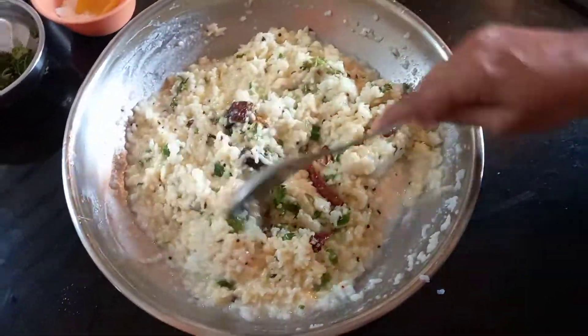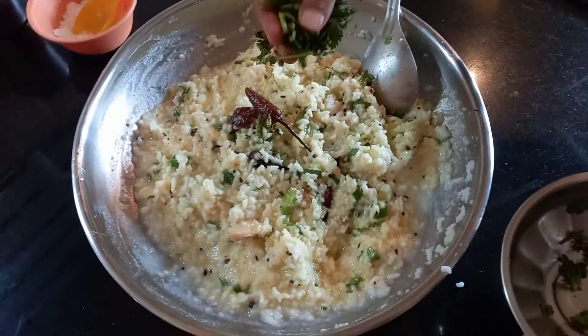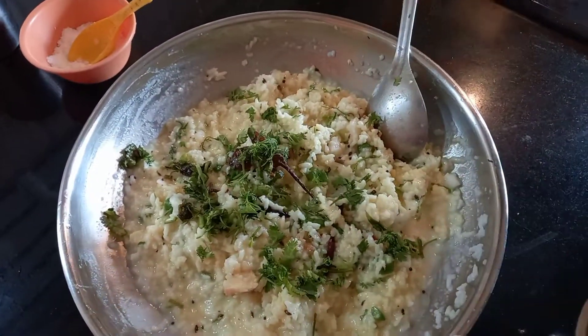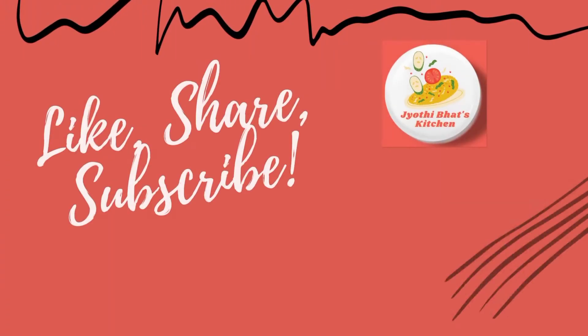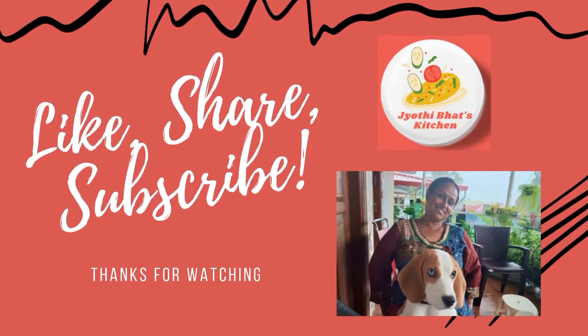Main tips for curd rice: add milk — that is important. Then put the seasoning with ghee, it will give a special taste. Try this and give feedback.